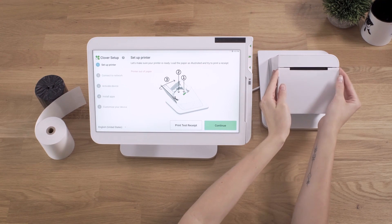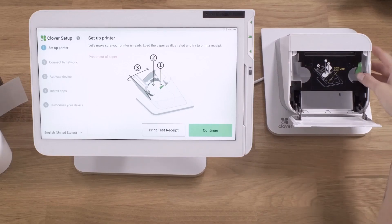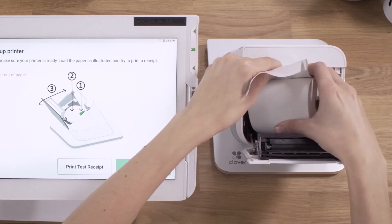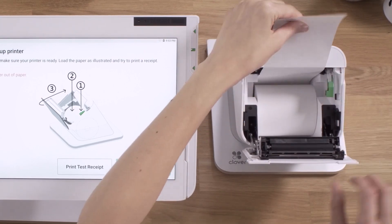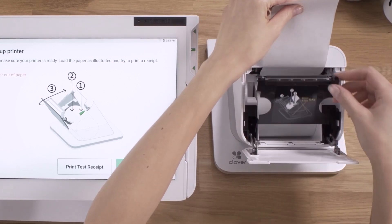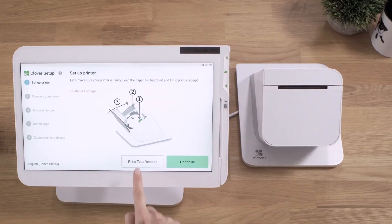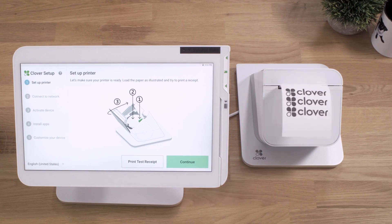Next, we'll install the printer paper. Open the printer door and push the green lever. Insert the paper roll and print a quick test receipt.